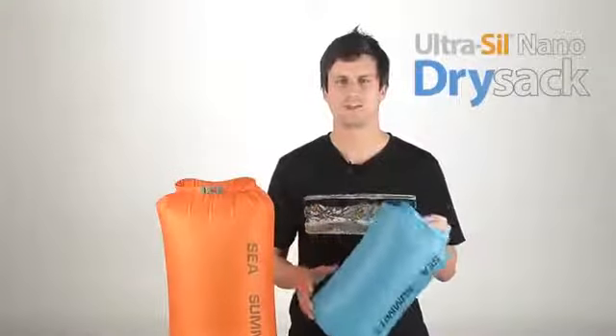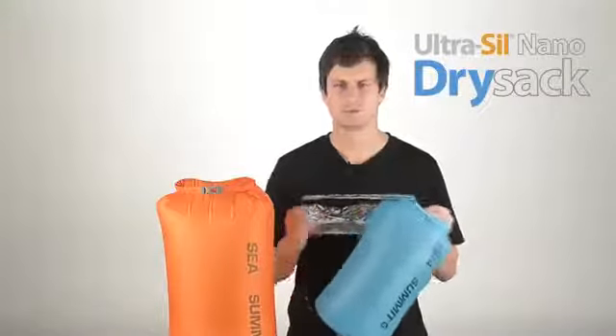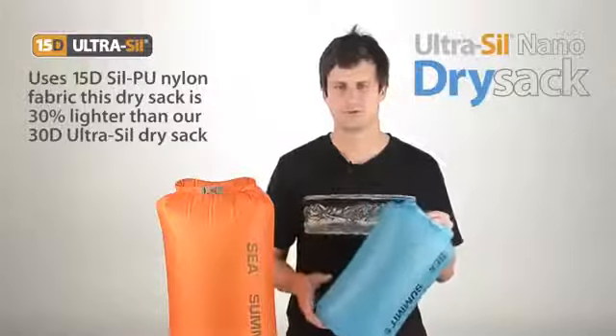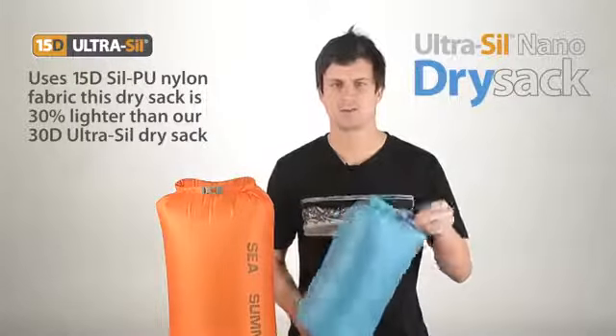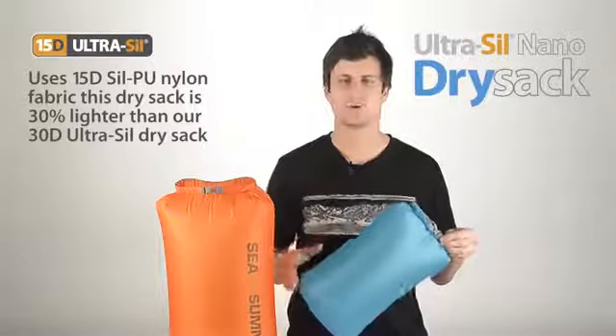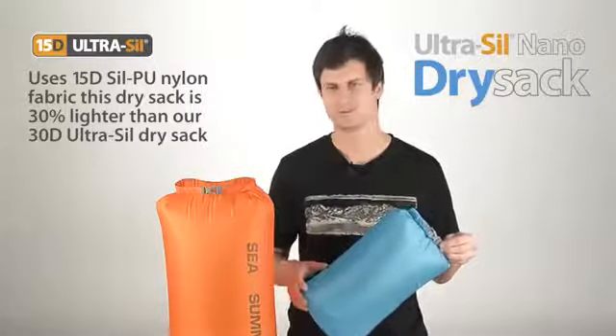Our Ultraseal Nano Dry Sacks have been designed to save those crucial few grams. Using 15D Seal PU nylon fabric and pared-down components, we've created a dry sack that is 30% lighter than our already lightweight 30D Ultraseal Dry Sacks.